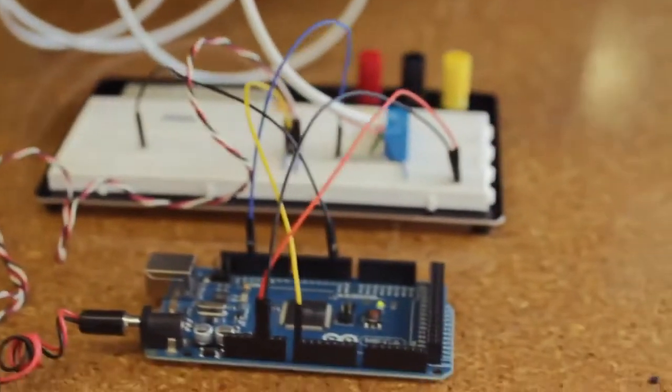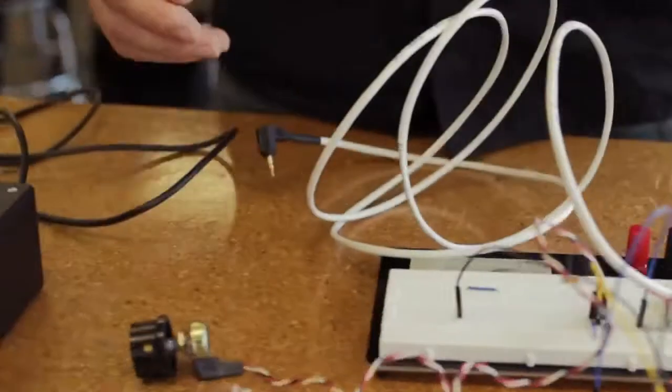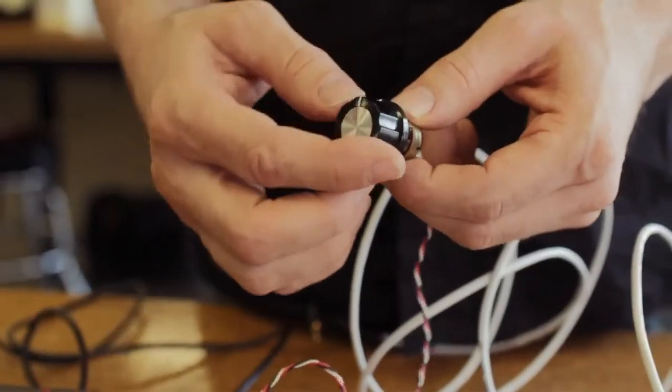Here's an early version of the project that I prototyped on this breadboard. It's pretty simple. We have the Arduino, a relay for controlling the shutter, and this cable that goes out to the camera, and then finally the knob for controlling the speed.